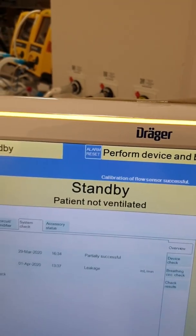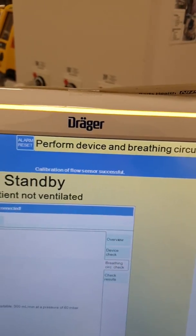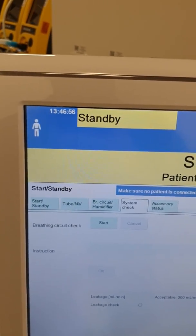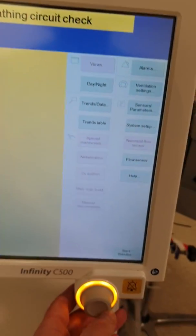The only thing left for you to do now is to do a breathing circuit check. So we're going to go over here and just follow the instructions on the screen. It says breathing circuit check — please start. Press start. You need to confirm here on the knob.